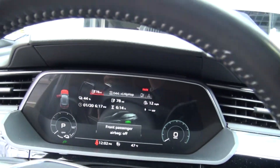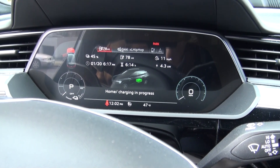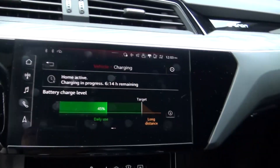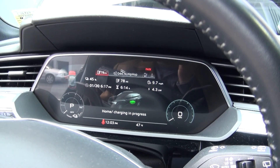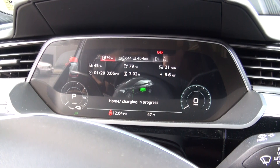Now we're at 12 miles per hour of charging. Yep, 4.4 kilowatts — still at 78%. Now we're down to six hours and 14 minutes at 45 percent. Let me switch it up to 100 percent to show you the difference. Now we're at 8.6 kilowatts and already up to 79%.